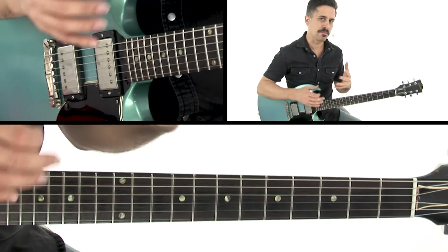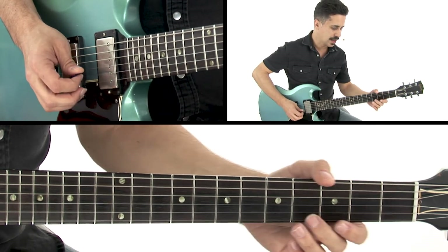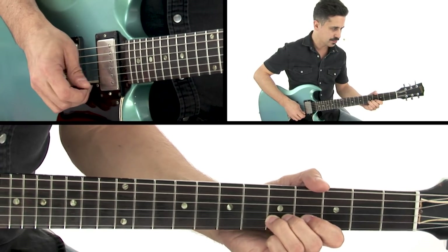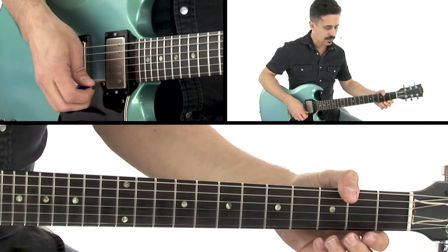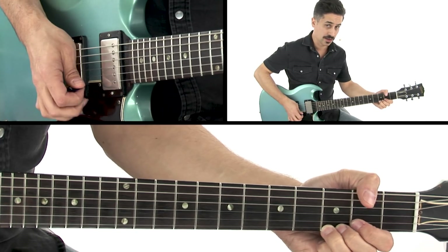What we have here is a little bit more of a major-sounding pentatonic idea. Open, 2nd, open, E on the 2nd string, 5th fret. Back to that C sharp on the 2nd fret. Then what I do is I just kind of bend that G note ever so slightly on the 1st string.